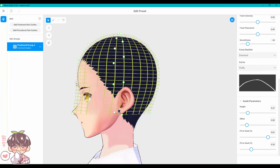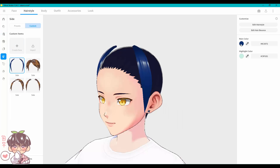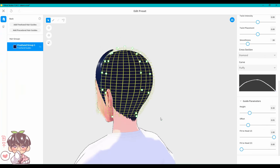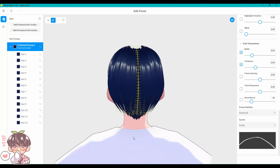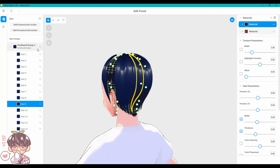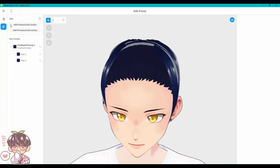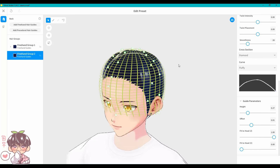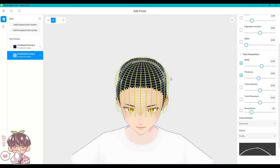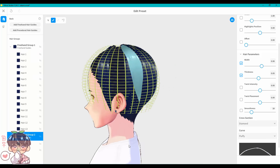This part causes me the most stress and takes the most time. According to my Steam profile, I spent about eight and a half hours on Akemi's model in total — not counting every time I left my desk, but that's basically whenever I had the program open.